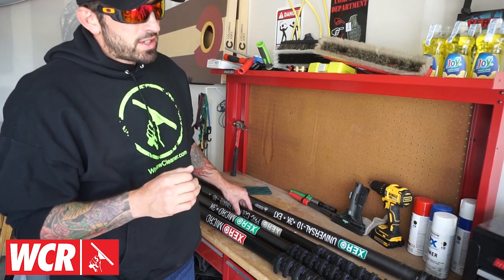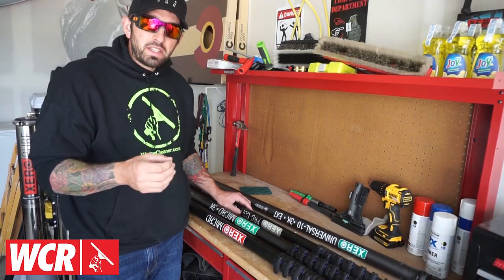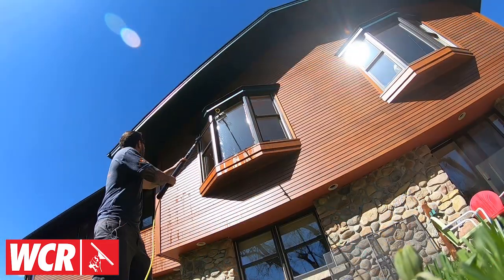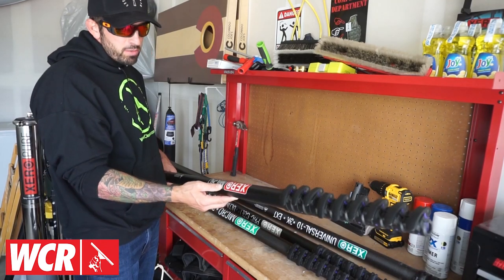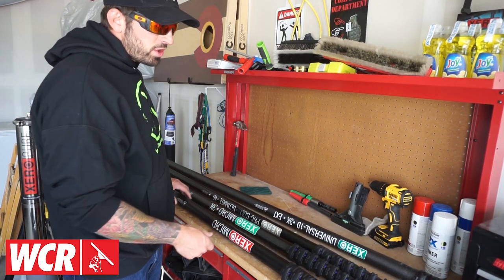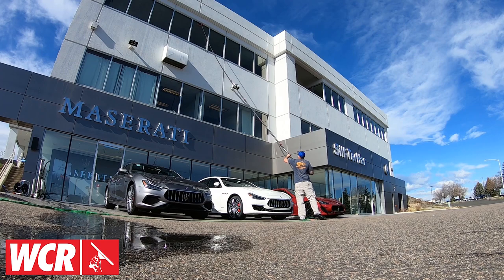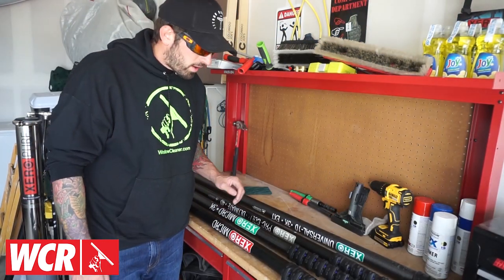The next thing to consider is what length do you need. If you're doing residential work, a 30 to 40 foot pole will serve you really well — something like the Zero Micro could be a perfect choice. If you're doing more commercial buildings, third, fourth, or fifth story, you're going to need something around 40 to 50 feet. You may even need to go up to 90 feet, which we have a pole for as well.